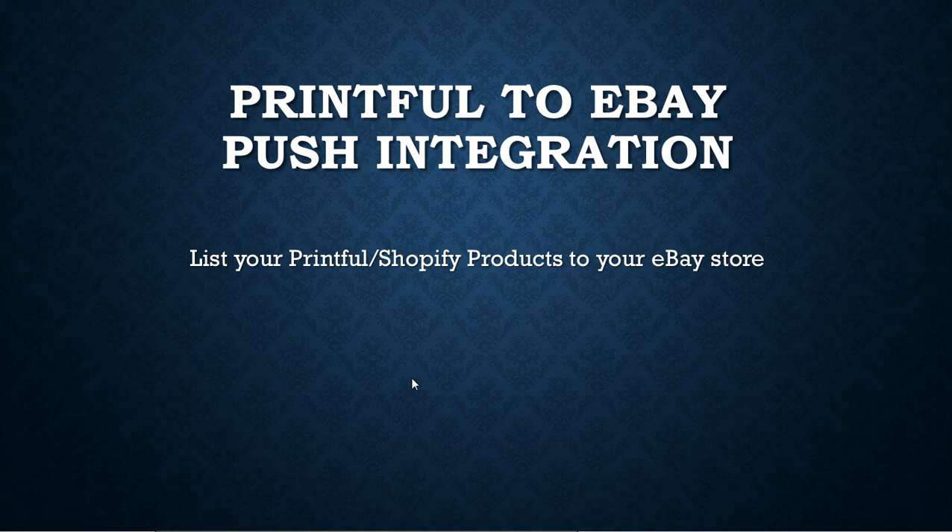Today, some people are actually going to hate me for this because this integration hasn't moved to eBay in large numbers yet, but that's exactly what I'm going to talk about. These are step-by-step instructions on how to push your Printful products — that you might already have on your Etsy store — to eBay.